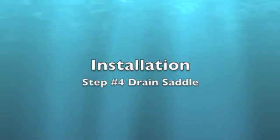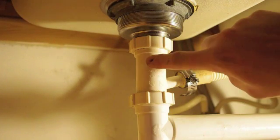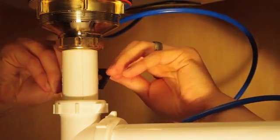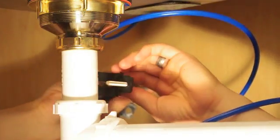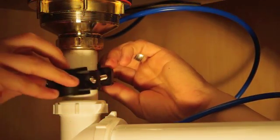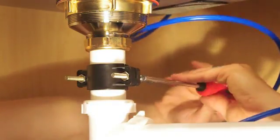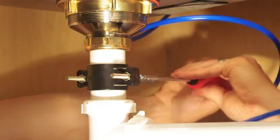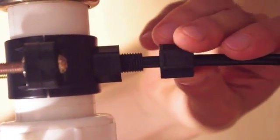Drain saddle. The drain saddle may be installed on the horizontal cross pipe or on the vertical drain pipe. Drill a quarter-inch hole in the desired location. Install the sticky foam pad around the hole. Align the drain saddle with the hole using a drill bit or narrow screwdriver. Install the back plate and nuts, and tighten with a screwdriver. Remove the tool used for aligning the saddle. Slip the black nut over the black tubing, insert the tubing into the drain saddle, and tighten the nut.